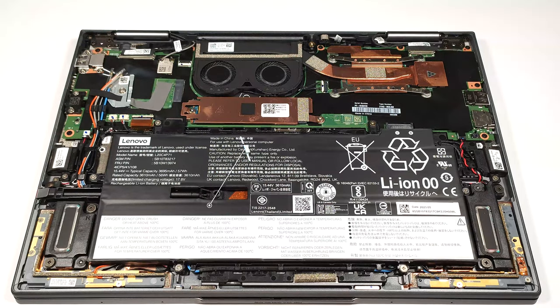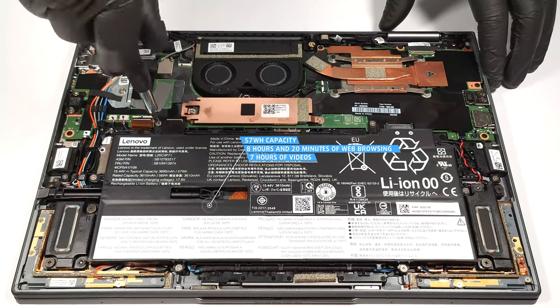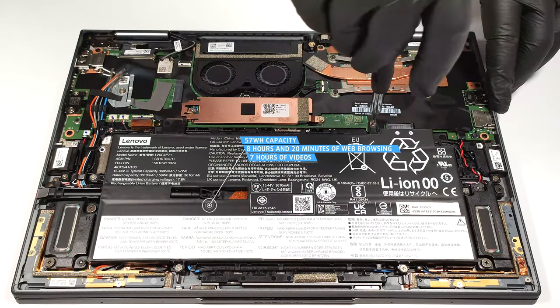The capacity is enough for eight hours and 20 minutes of web browsing, or seven hours and nine minutes of video playback. Our laptop is equipped with the optional 4K OLED display, so the battery life seems good.